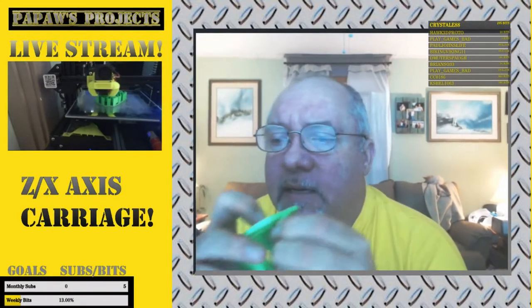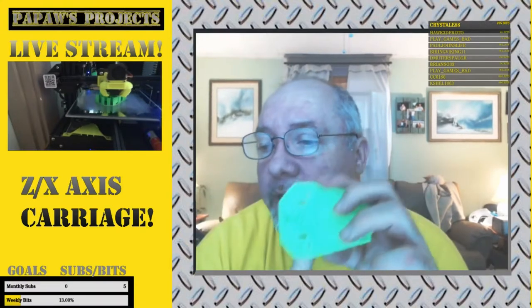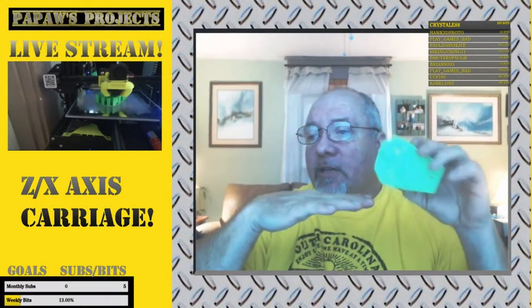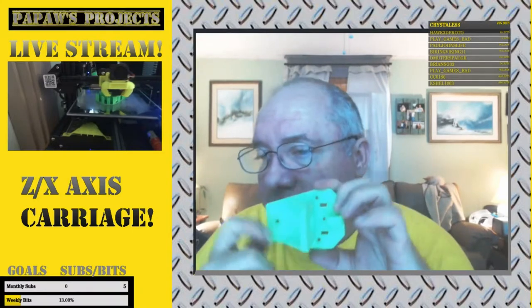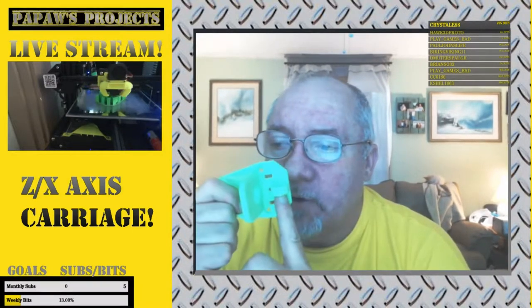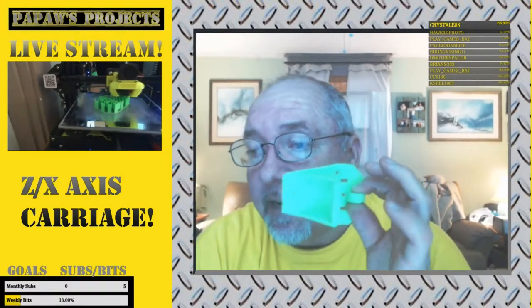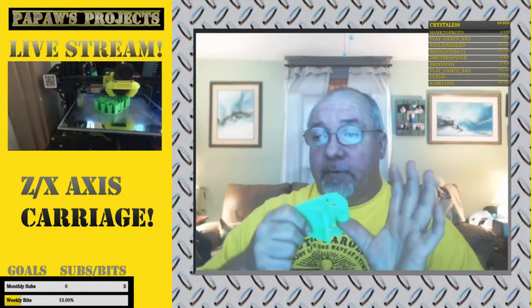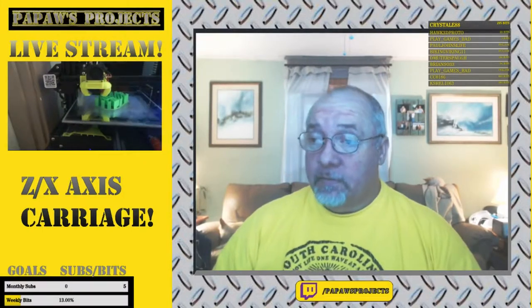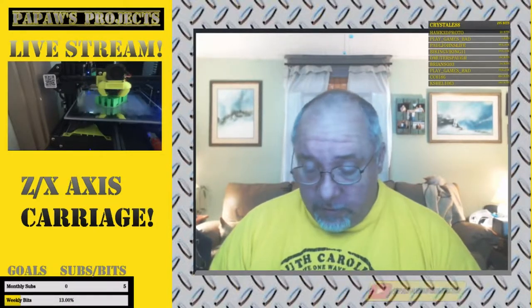My T-nuts fit perfectly — they just slide in. If I put the flange on the bottom and slid it up through, it fits so well I wouldn't even have to put a bolt in it because gravity would keep it down on the flange. But I am going to put screws in it. It turned out beautiful, it prints beautiful, and it holds on there nice.